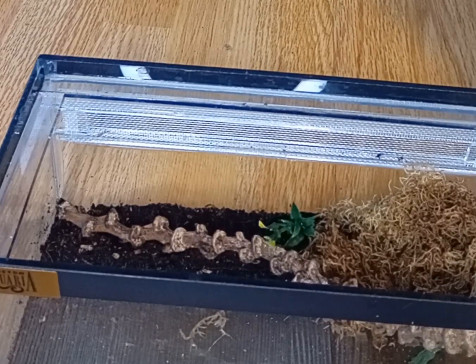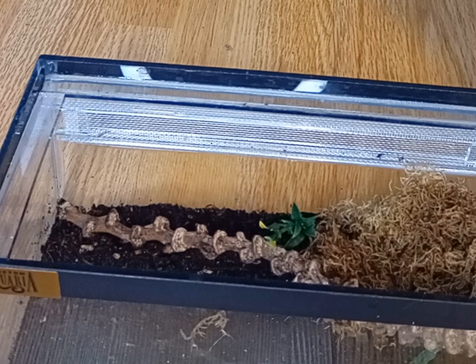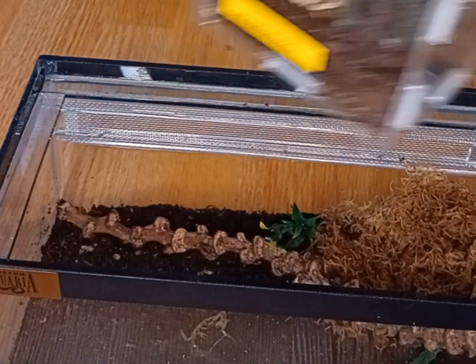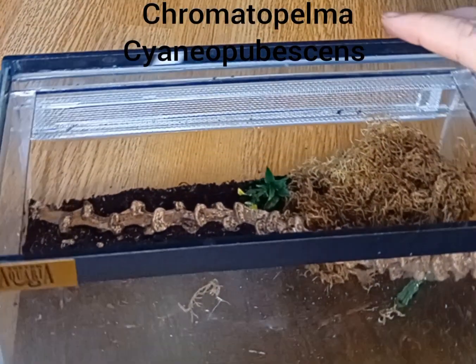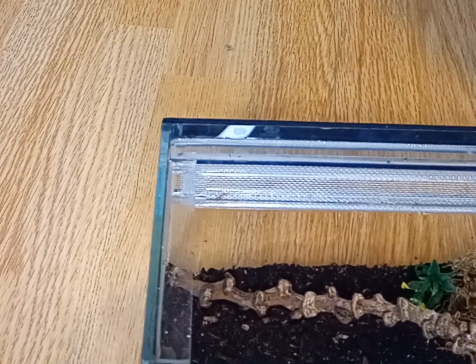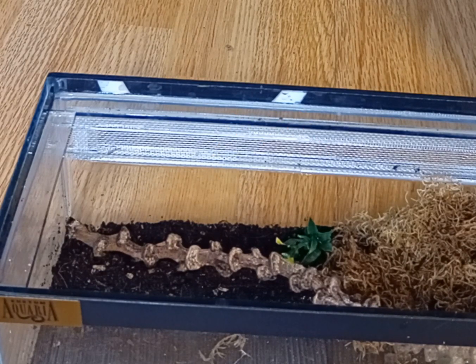Welcome back to a new episode of the Teahive. This is a rehousing video. I'm going to be rehousing Shakira today, the Green Bottle Blue, into this new enclosure which will probably last quite a while now. I'm well aware of Green Bottle Blue's reputation, so I'm a bit nervous about this one.